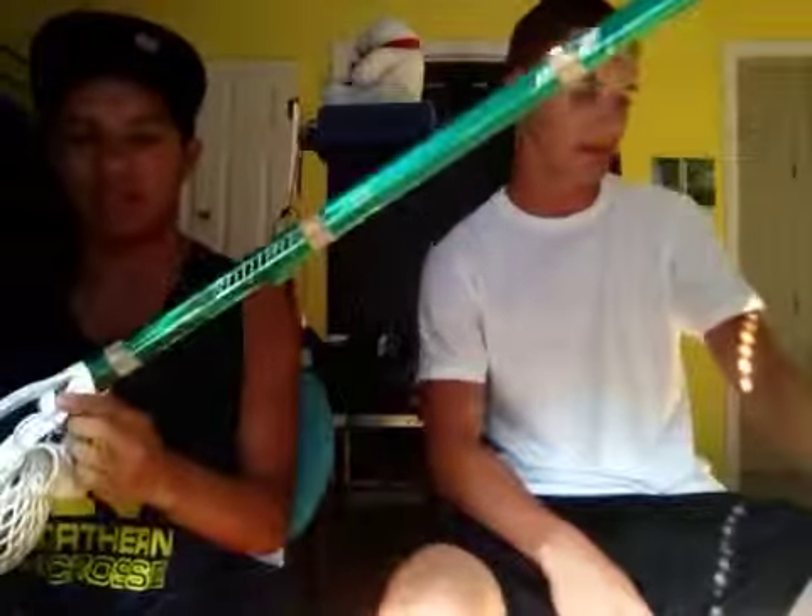What's up guys? SkateDontHate96 on YouTube, and I got a request to do a Weapon of Choice video. This is my Bryan Super Shaft that I've been using for like a couple months now.